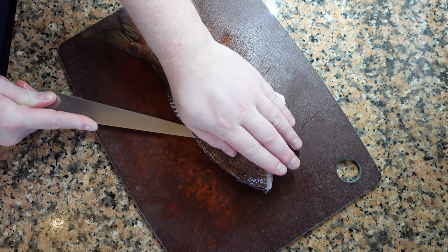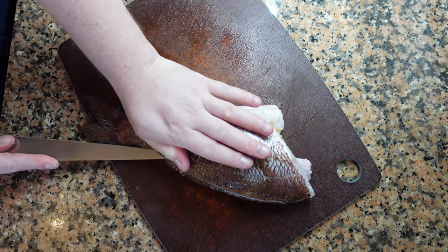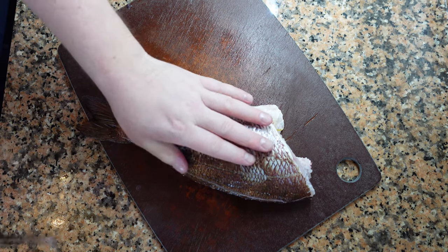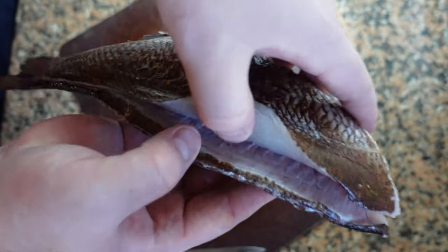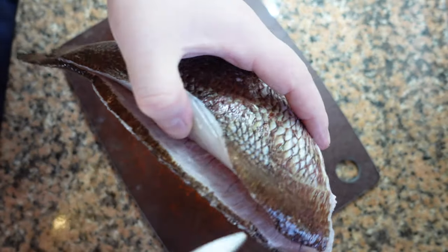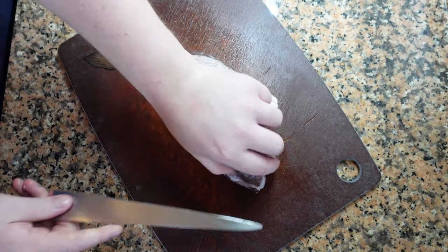When the fish is clean we'll start removing the fillets. We're going to find where the bone meets the flesh and insert the knife about half a centimeter, or about an eighth of an inch. At this stage we just want to break the skin, find where the bone is, and we'll use this as a guide to remove the rest of the fillet off the fish.